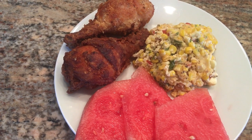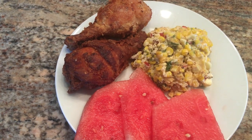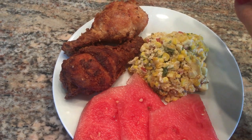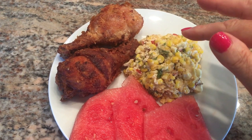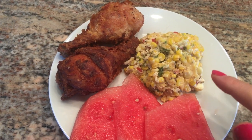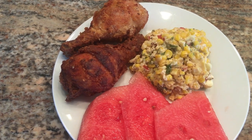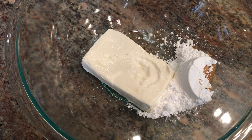For dinner tonight we're having fried chicken legs — these were 79 cents a pound, very economical. I brined them and put them in a buttermilk bath, a little extra effort but so worth it. Mama Dip's corn casserole and some watermelon — that's what we're having for dinner.